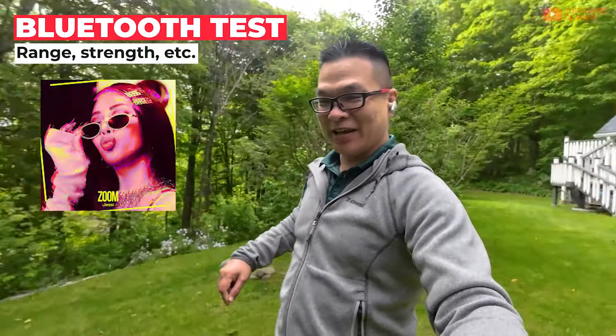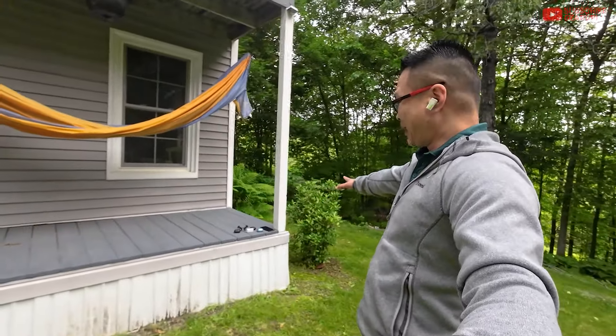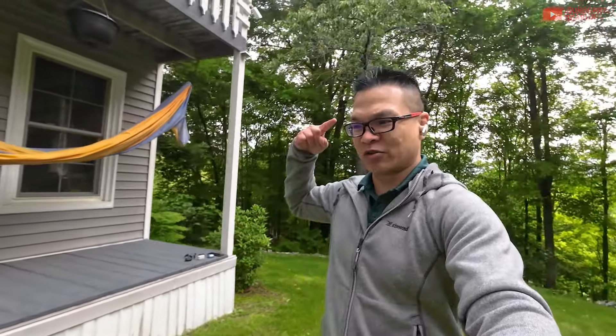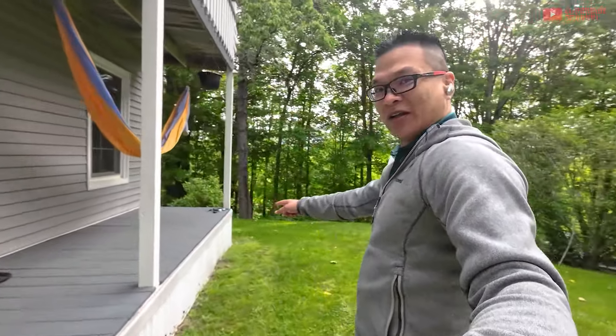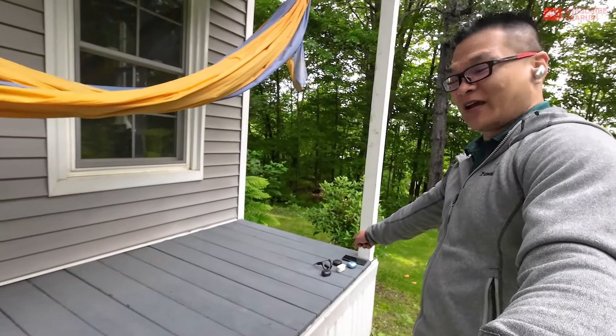I have the Between 3ANC outdoors doing the Bluetooth range test. I have the song playing on my OnePlus 11, piping it through the earbuds. Let me show you how many earbuds I've tested so far — not just one take, multiple takes. It's an early morning run here. The phone is right there and where I'm standing is around 25 feet.